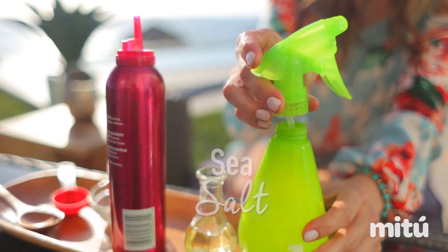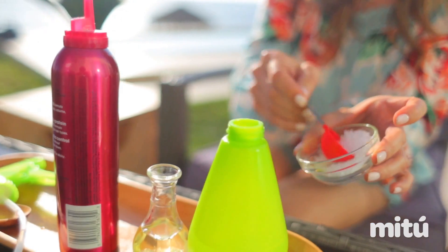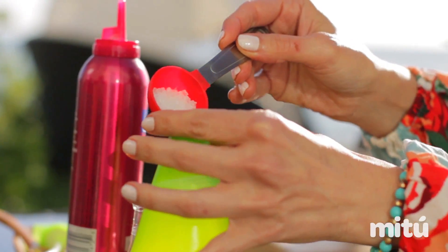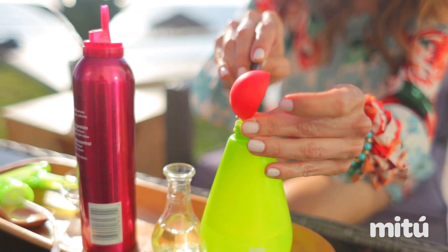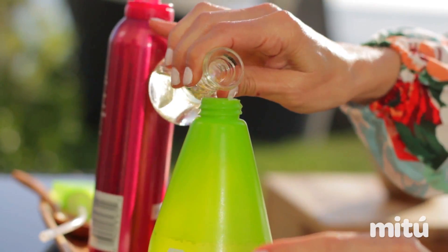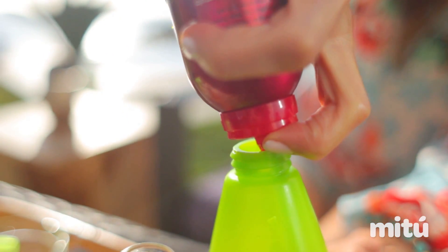For this recipe you're going to mix everything inside our spray bottle. We are going to add three tablespoons of sea salt, then we're going to add our essential oil — I'm using argan oil — and finally hair mousse, as much as you can.